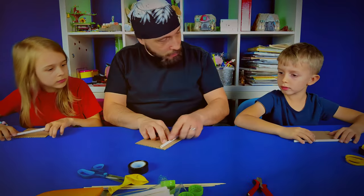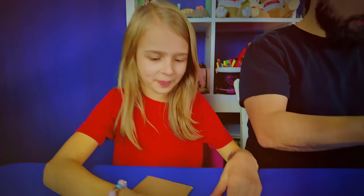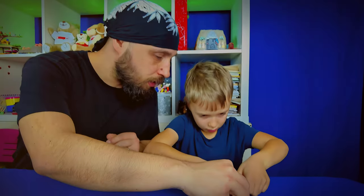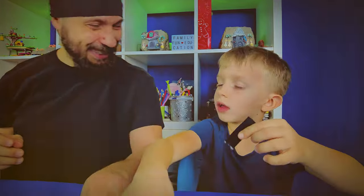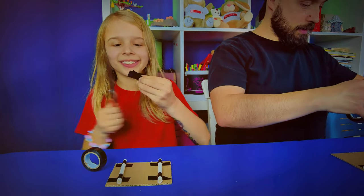This is where our race begins. It's not just about building — it's about these moments of creativity and laughter together. And as we shape our cardboard car, remember, every family adventure starts with a simple step. If you're looking for guidance on kick-starting creative family projects, we've got just the thing for you.